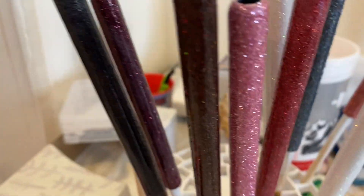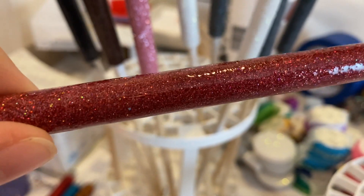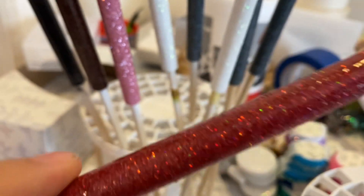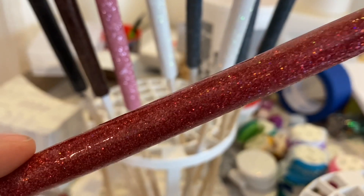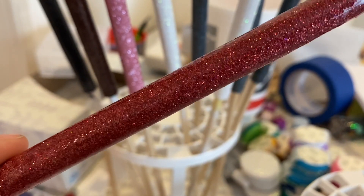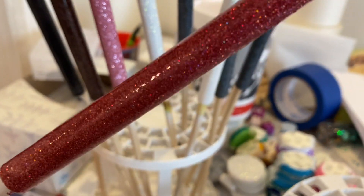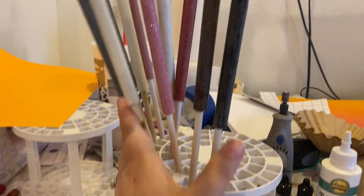Now my vinyl is cutting, so while it cuts I'm going to go through the pens and make sure they are sanded flat. This one actually has a few bumps on it. When you're doing these types of pens you want the surface as flat as possible, so the removable vinyl stencils will stick and you don't accidentally peel them up, especially when doing the alcohol inks — that can ruin it. I'm not going to film the sanding since you know what sanding looks like.